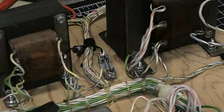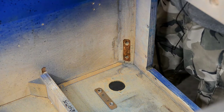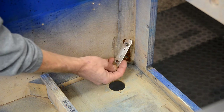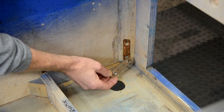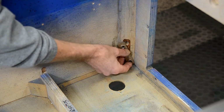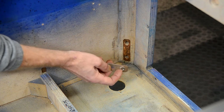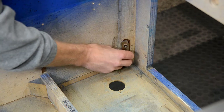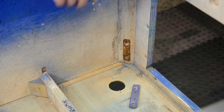Before we get anything else in the cabinet, we need to deal with the leg plates - the original ones where the leg bolts thread in. These are pretty much crap. You can see how bent up they are. They were just held on with two nails, and there are only about three threads in there - they strip out easily, don't hold the leg securely, and do nothing to beef up the cabinet in the leg area.